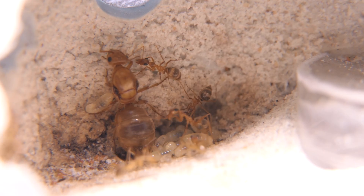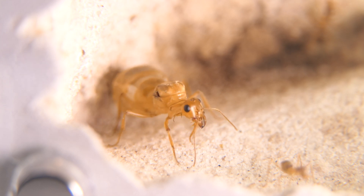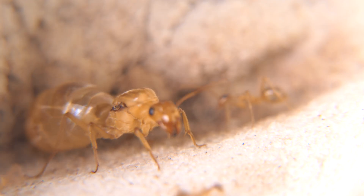I have had this colony in my possession for over 3 months and despite weekly feeding, the larvae just don't want to grow into pupae. I am kind of afraid that this colony will die altogether if they don't develop fast.